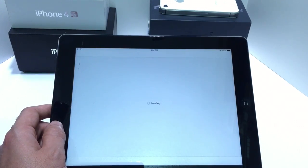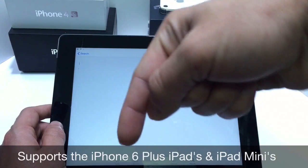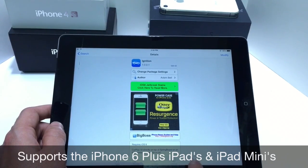It also supports the iPad mini as well. So if you haven't jailbroken your iOS device yet, I'll link you in the description down below to my jailbreak tutorial — you can jailbreak your iOS devices super easy. Then you want to go ahead and launch Cydia, and here on the search tab you want to search for the Ignition application and go ahead and install it.